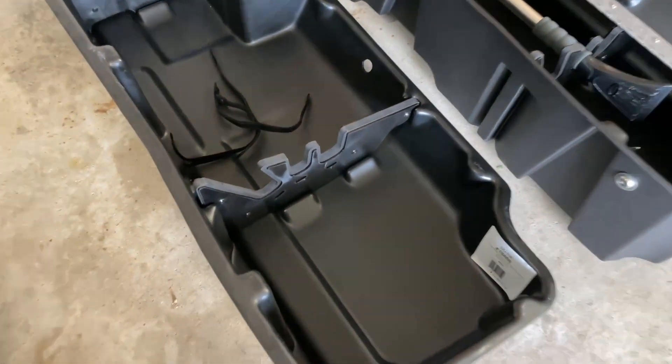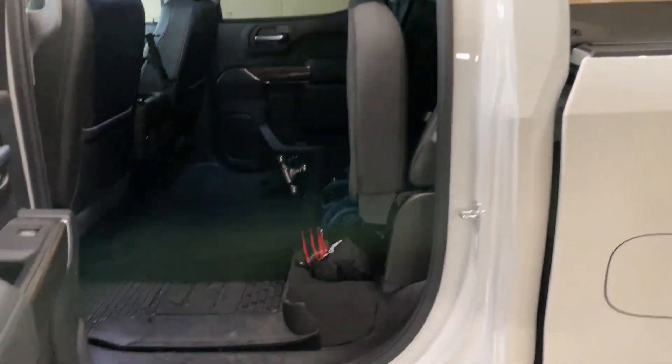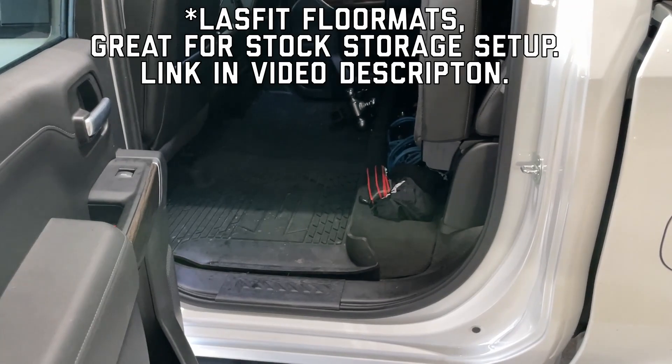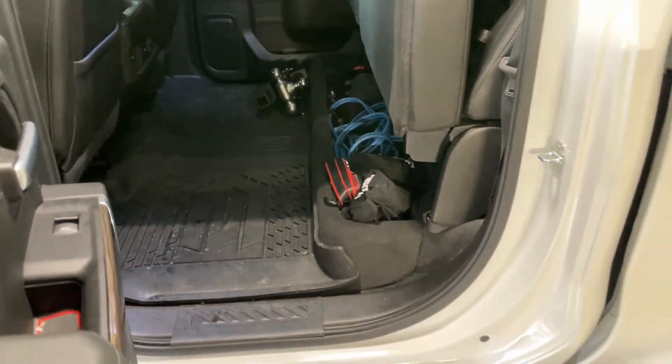Everything is soft and padded, so this is going to be a great product. I actually had the DU-HA under-seat storage system on my '07 extended cab, so I'm really excited to see how much storage is possible in a crew cab. We're going to pull everything out, get those floor mats out, see how fun the install is, and check how much more stuff I can fit.